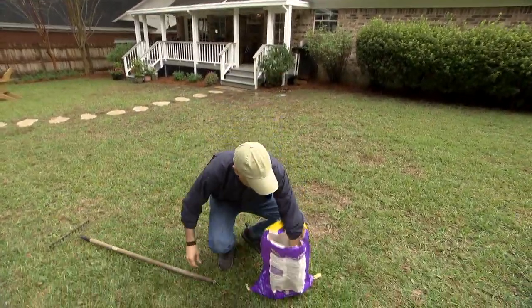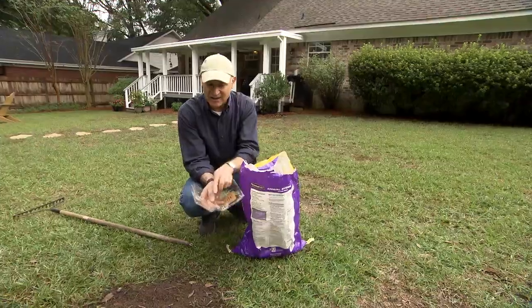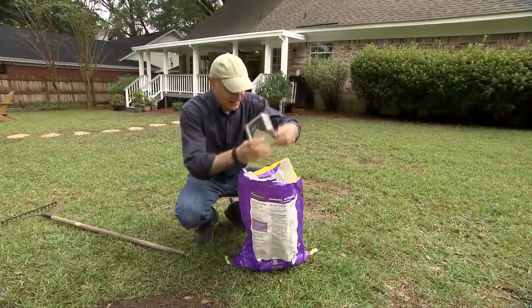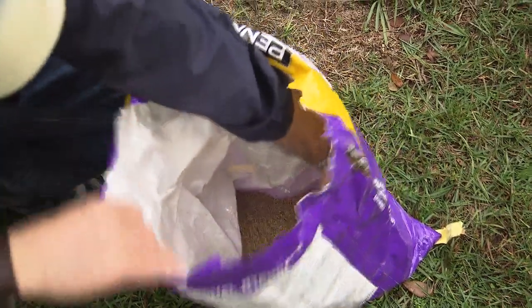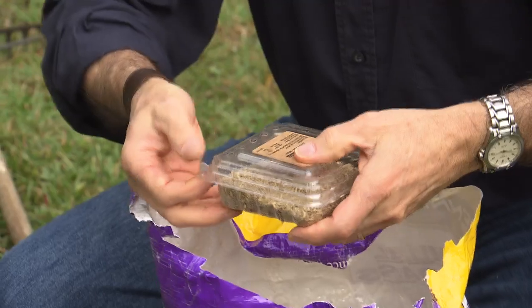Well, here's one idea. Get a berry container. All berry containers have drainage holes in them, and if they're slotted holes, as you see here, it's perfect for distributing grass seed. So you just dip the container in and fill it up with seed, just like that.